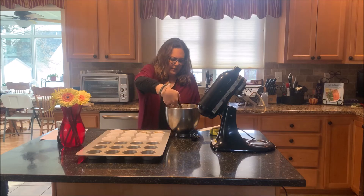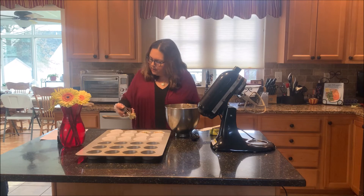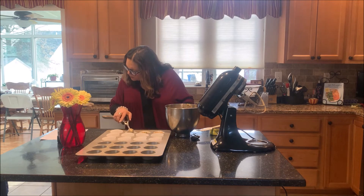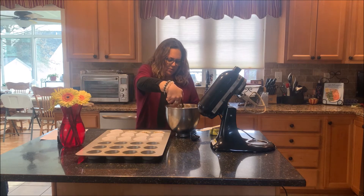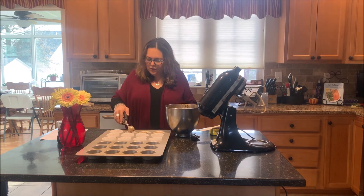I'm going to fill all these up and then put them in the oven at 350°F — it's only about 20 minutes or so. I will be back and show you how they turn out.